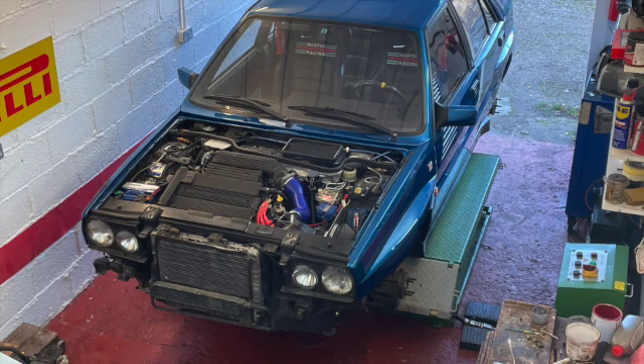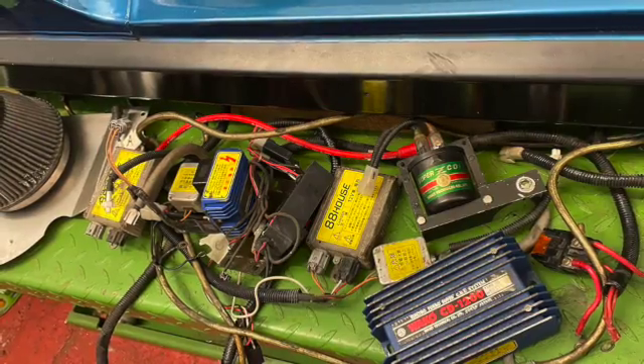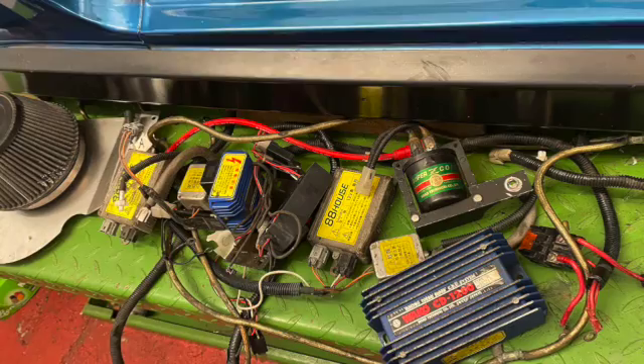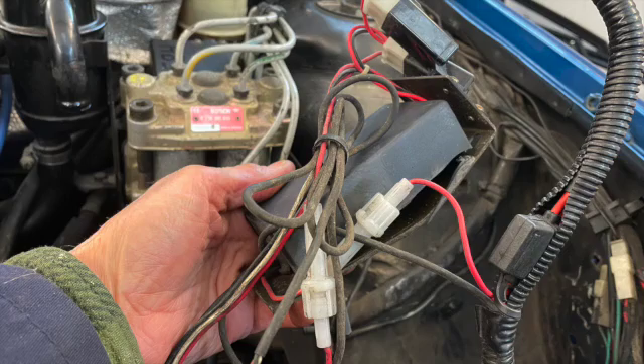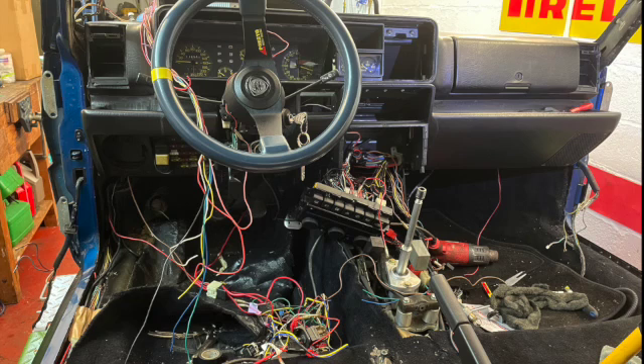Hello and welcome. This is our newest arrival, a good solid 16-valve from Japan. This is some of the electronics removed from the engine bay. After removing the alarm, the turbo timer, and all the wired-in electronics, I wanted to get the car running again.